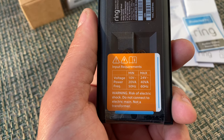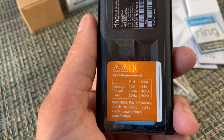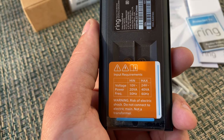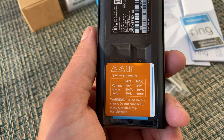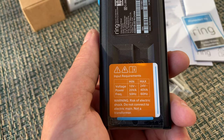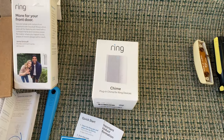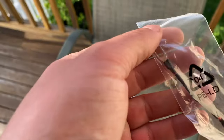The minimum voltage for this is 10 volts and the max is 24 volts — just wanted to show you this in case your transformer is not capable. Since we won't be using our doorbell and I'll be using the Ring chime, you will need to install this jumper wire.